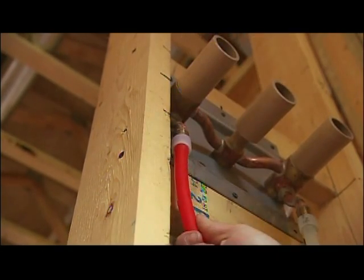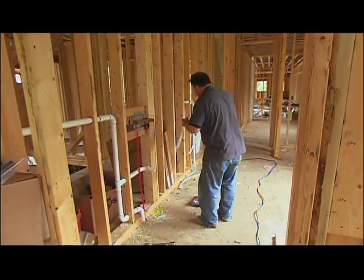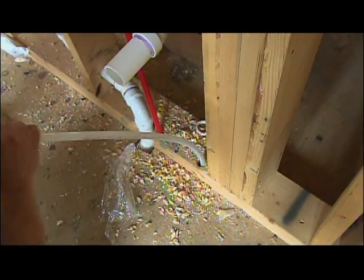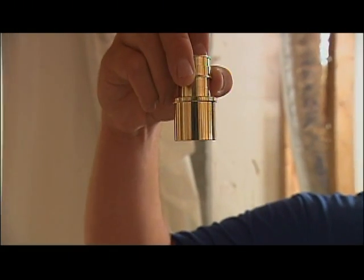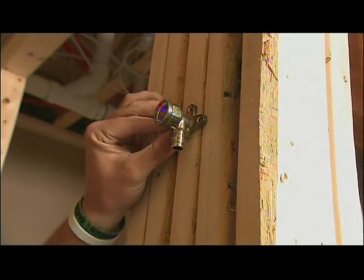With the whole system being engineered polymer, I suppose you don't really need to worry about lead, right? No. We're utilizing all of our EP fittings — engineered polymer fittings — within the system, our multi-ports and T's. But for our transition fittings like to a water heater, we have what we call our lead-free brass. And also for our shower heads we have our lead-free transition fittings too.